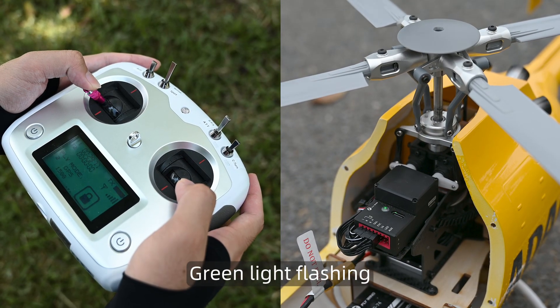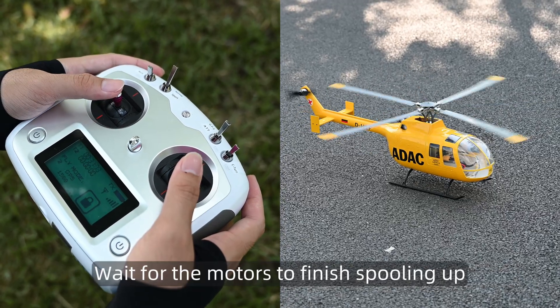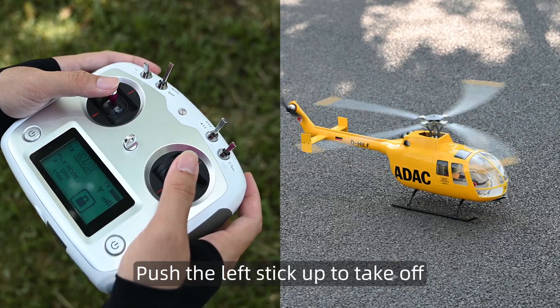Green light flashing. Release the sticks and turn the arm switch to run. Wait for the motors to finish spooling up, then push the left stick up to take off.